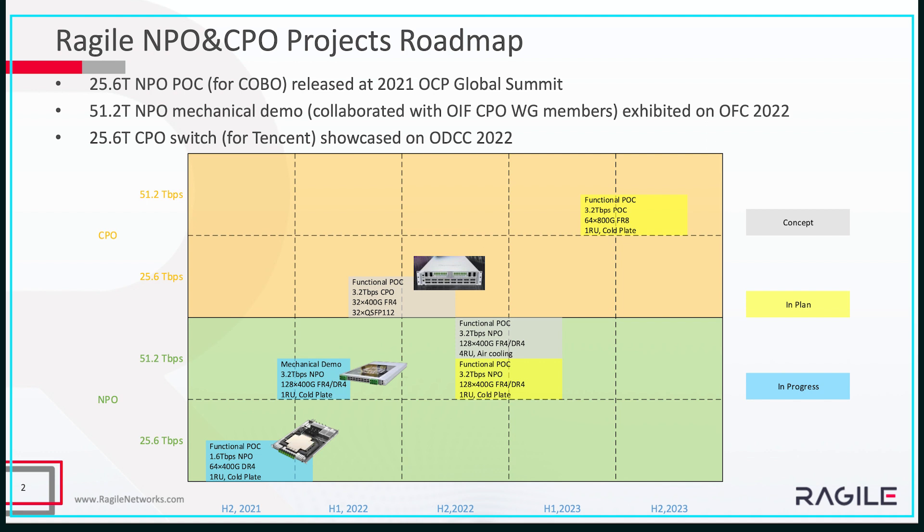The first page introduces the MPO and CPO projects roadmap. From the map, you can see we invest on both the MPO side and the CPO side. For the MPO, we have two generations of projects. The first is the 25T functional POC we made for Kobo, which was released during last year's OCP Global Summit. The second generation is about a 51T, which is a mechanical demo. We worked with ORF, CPO working group members — for example, Broadcom, Intel, and others — and exhibited it at OFC 2022. On the CPO side, we just announced a working demo for Tencent, working with Broadcom. It's a 25T functional box.